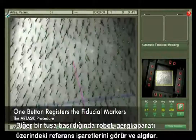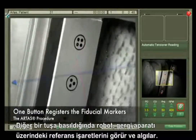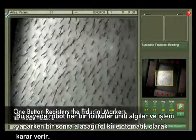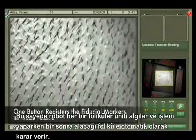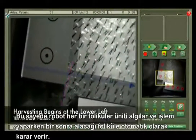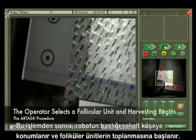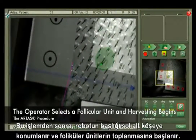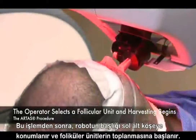With the touch of a button, the system will register the fiducial markers located at the edges of the skin tensioner. This process is key to the system's ability to track already-harvested follicular units, as well as automatically select the next follicular unit to be harvested. After registration is completed, the system will position itself in the lower left-hand corner, and the operator simply selects a follicular unit and harvesting begins.